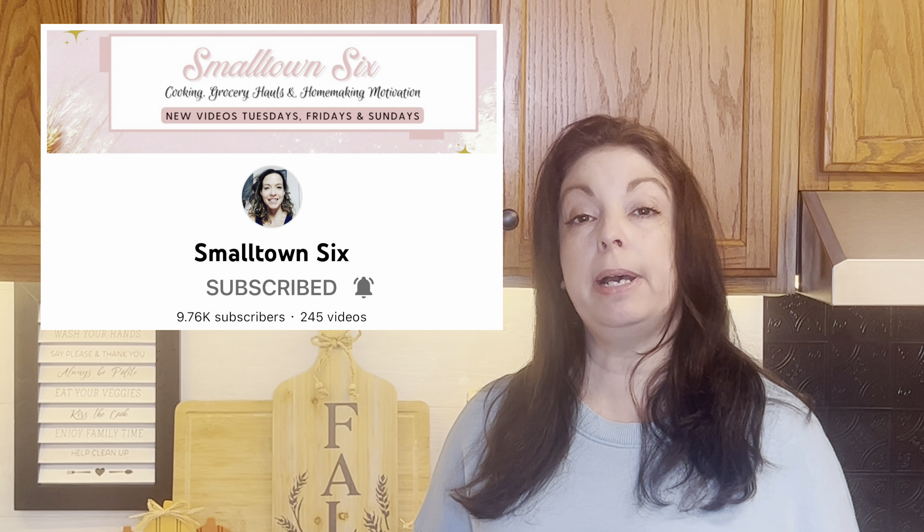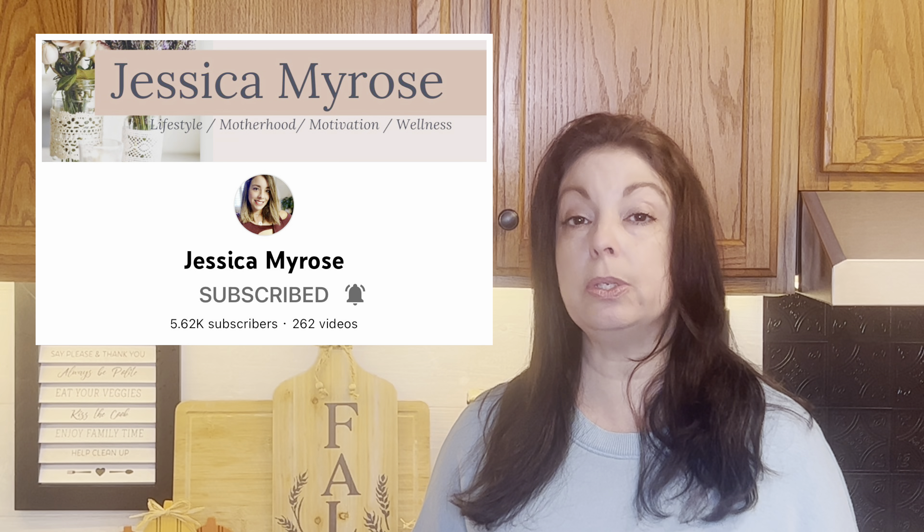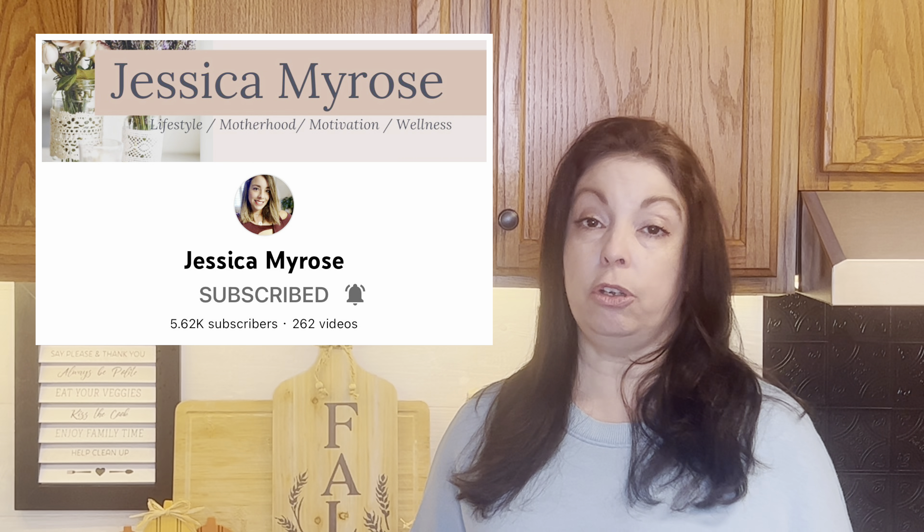Be sure to check out the playlist linked down below for great fall recipe ideas. This collaboration is being hosted by Tiffany at Small Town Six and Jessica Myros at Jessica Myros, so please go check their channels out. They have great content — lots of food content and lifestyle content.